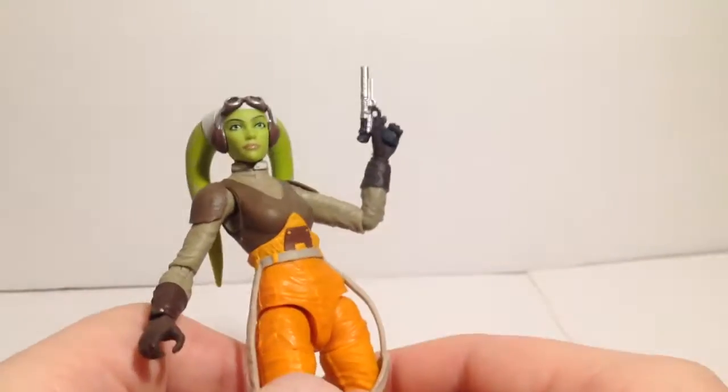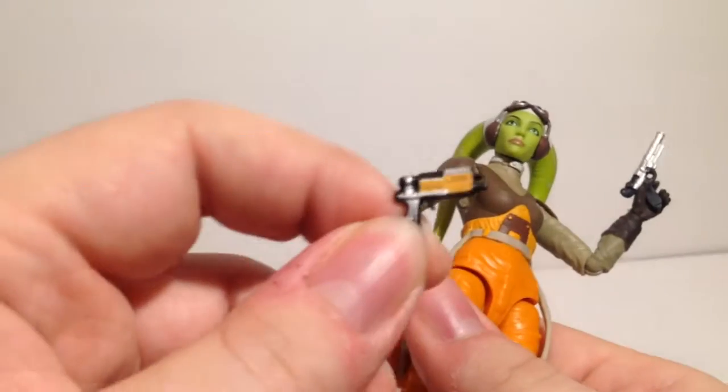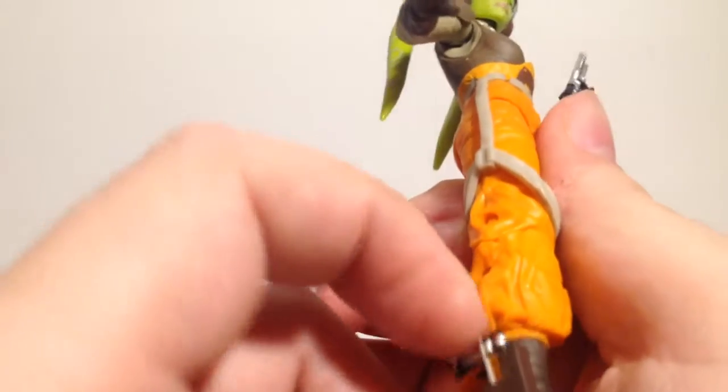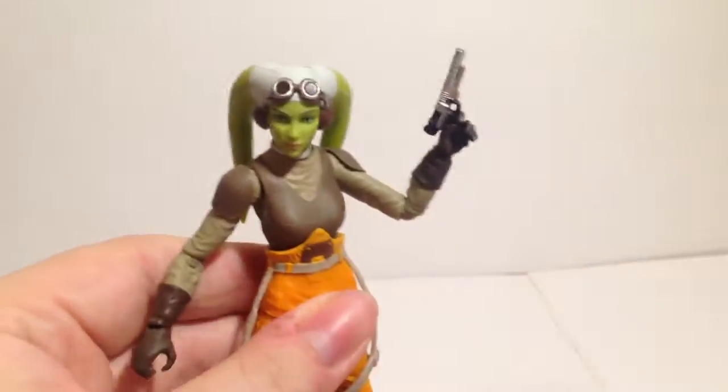This is Hera's gun that I've got in her hand — this is the gun she comes with and it's pretty small. I know it's probably accurate to the show; it's been a while since I've seen her on the show. It goes in right there very snugly.